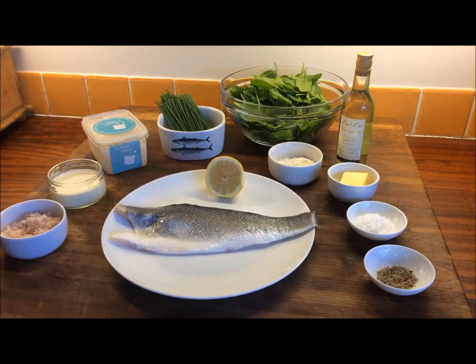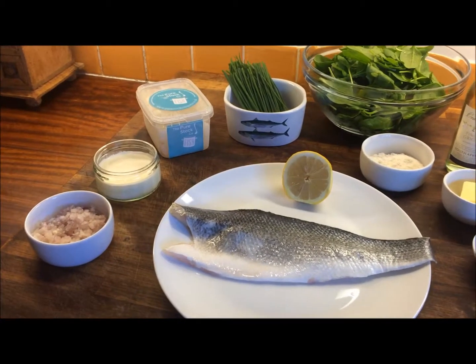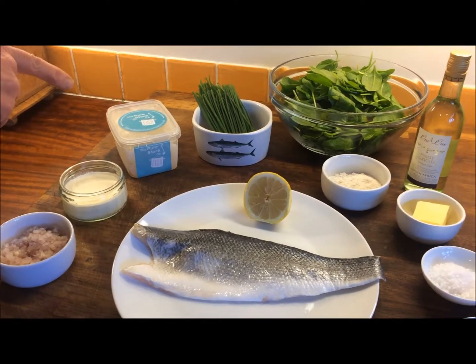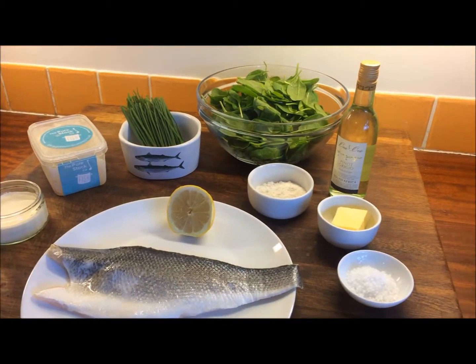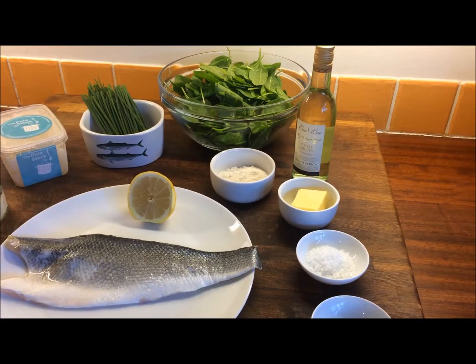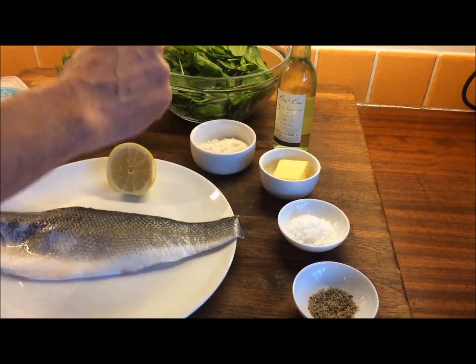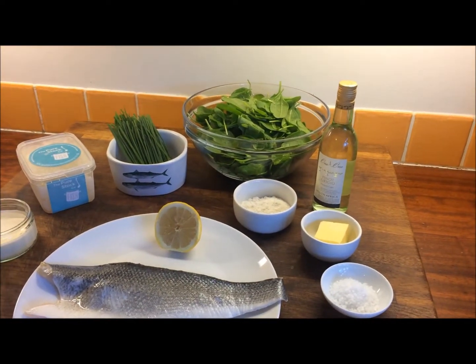So what ingredients do we need? Firstly I've got a finely chopped banana shallot, about 100ml of double cream, 350ml of fish stock, a little bunch of chives, some flour for cooking the fish fillet a little bit later, unsalted butter, salt and pepper, some white wine and some washed spinach leaves.